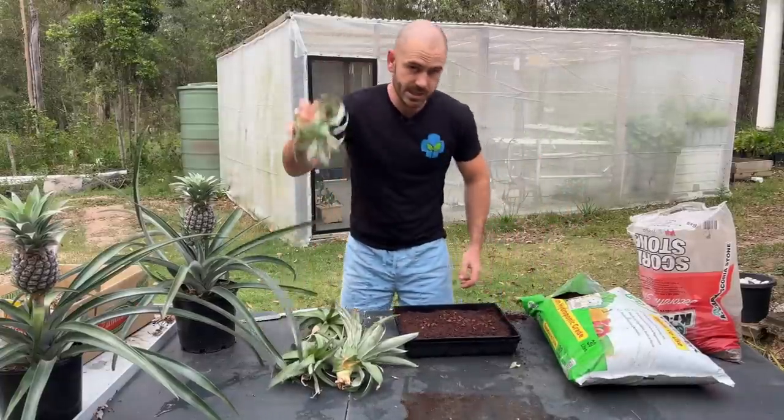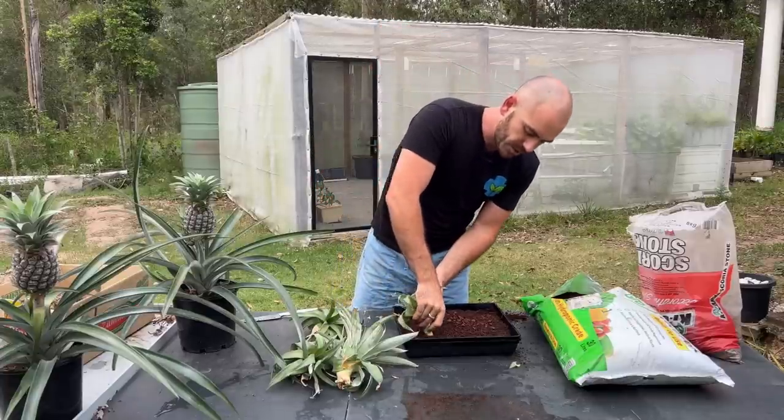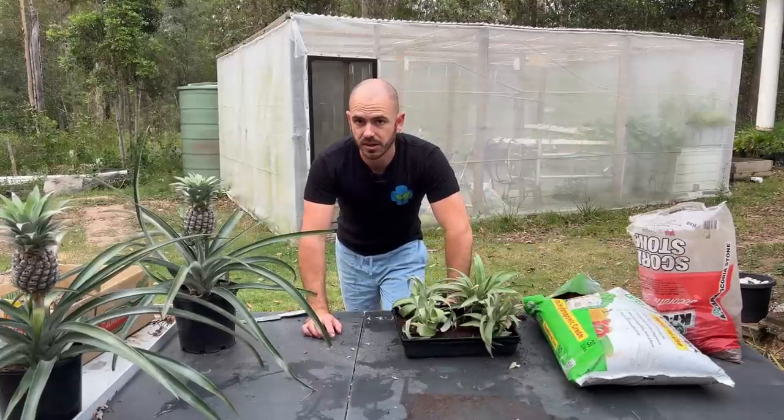Then we can just stick in our dried pineapple crowns — one in each corner. And we can leave those to root in a nice shady area. I'm going to put these underneath my NFT.